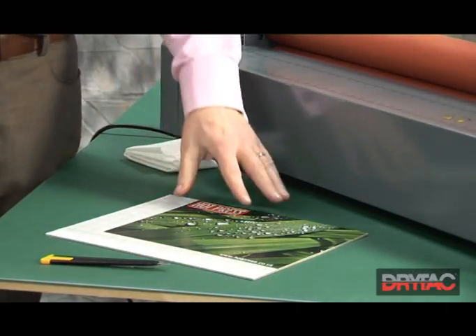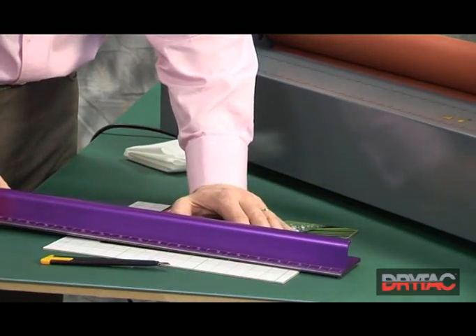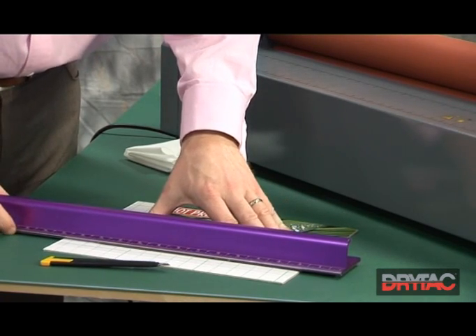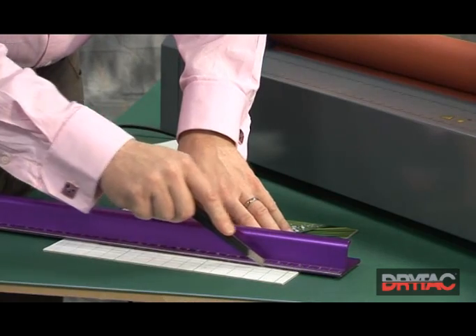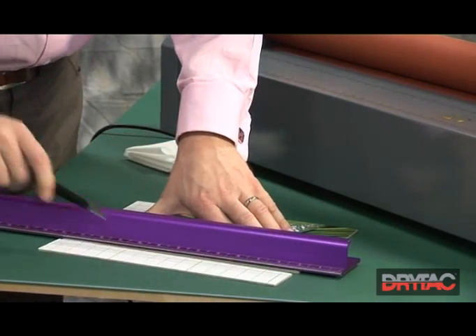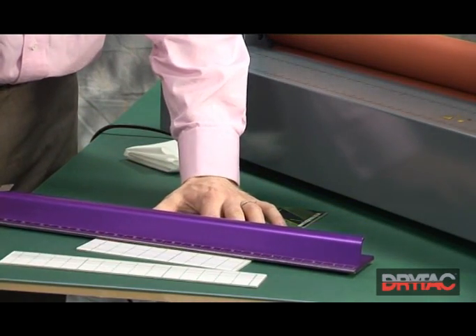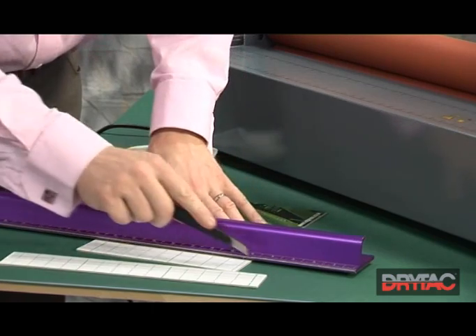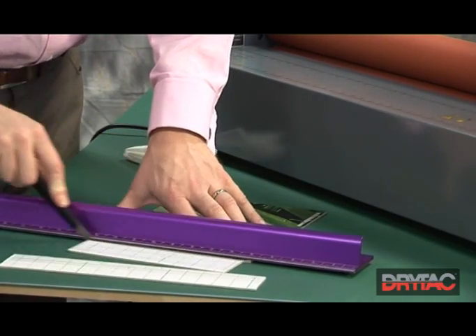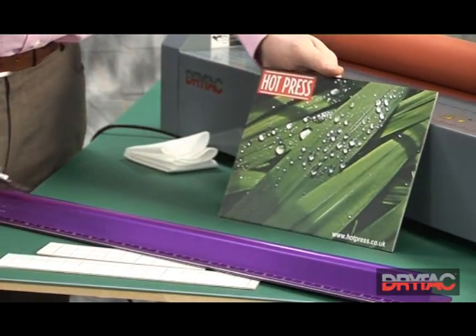The final stage of this process is to cut off the excess substrate. The best way to do this is using the big purple ruler. Line it up with the edge of the print, take your cutting knife, and score, increasing the pressure. Turn it round, again line it up with the edge of the print, score, increase the pressure, and you're through. You now have the finished print.